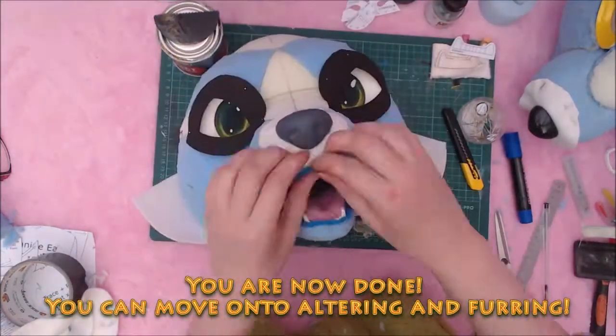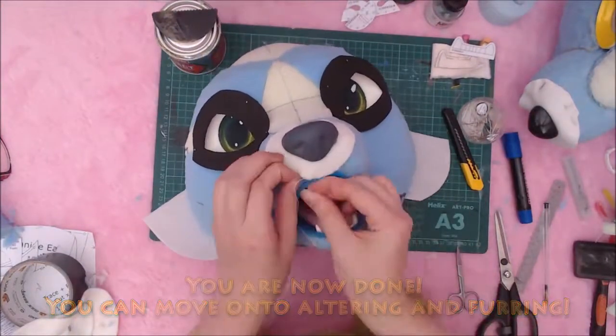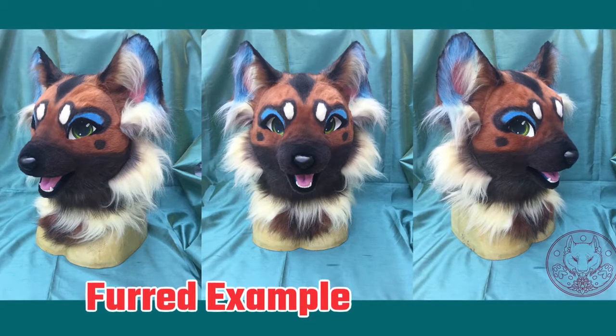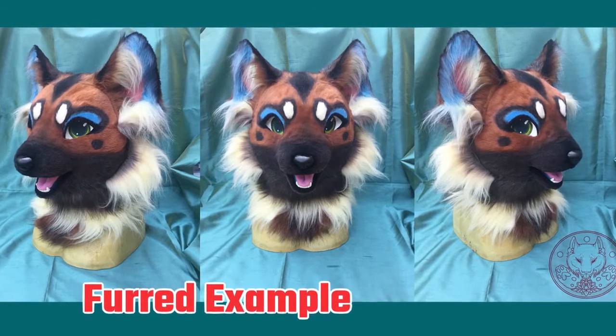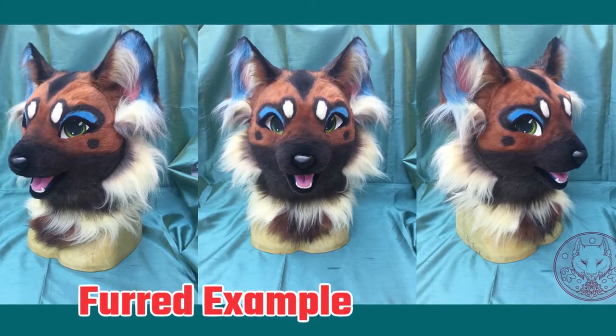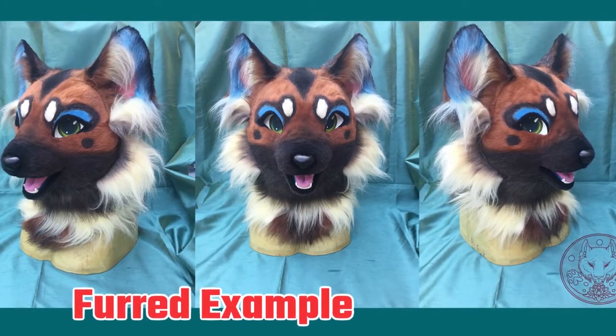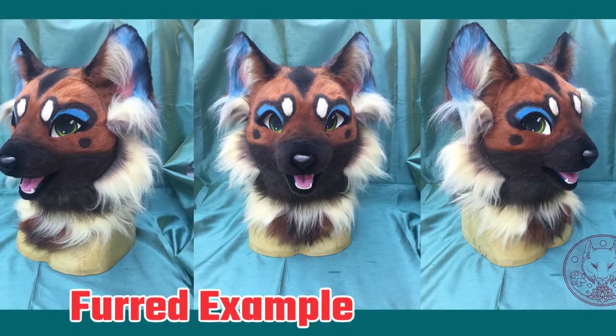It's now at this point, with everything glued, you're done. Here's a finished example of a head made from this base with no alteration to the base pattern. This head is currently up for auction at the time this video goes live, so if you're interested, this cutie can be yours. The details are linked below.